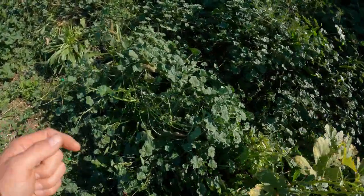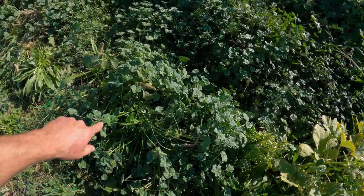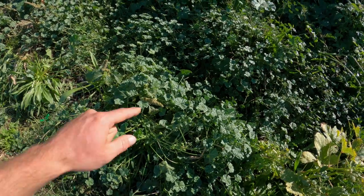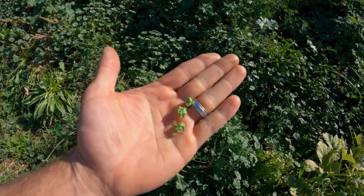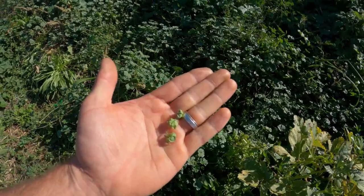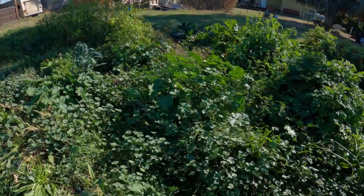In terms of edibility, everything on this plant is edible — the leaves, the stems, the buttons, the flowers. And I eat all of those things regularly. But I especially go for the leaves, especially the big ones.